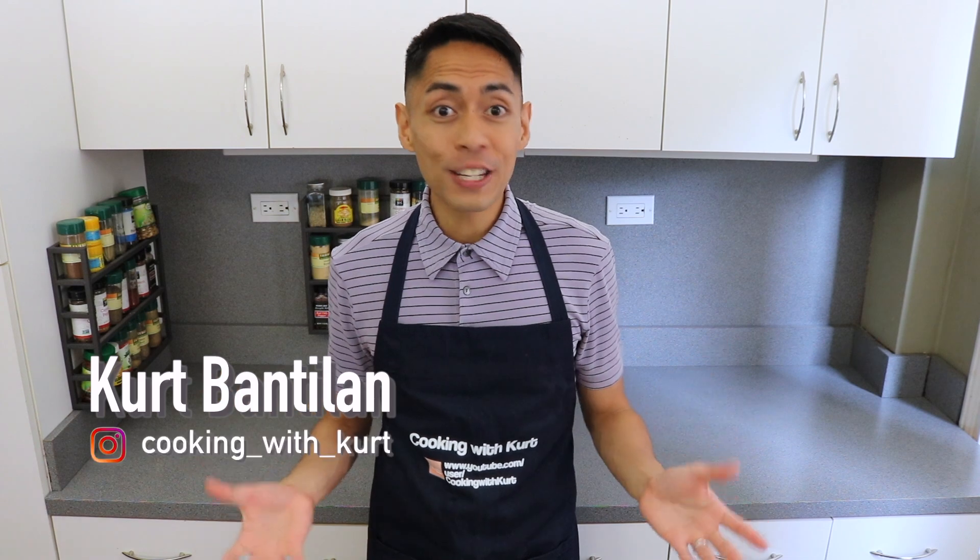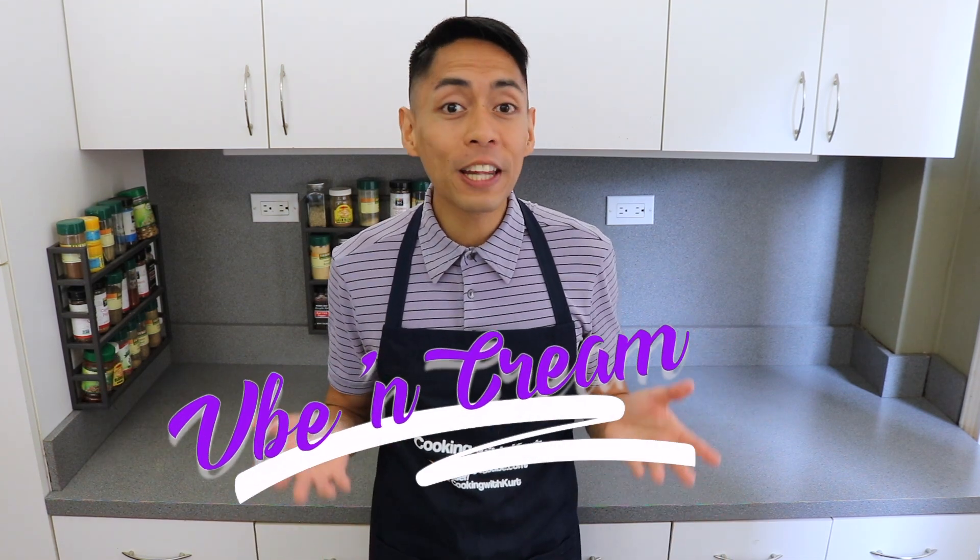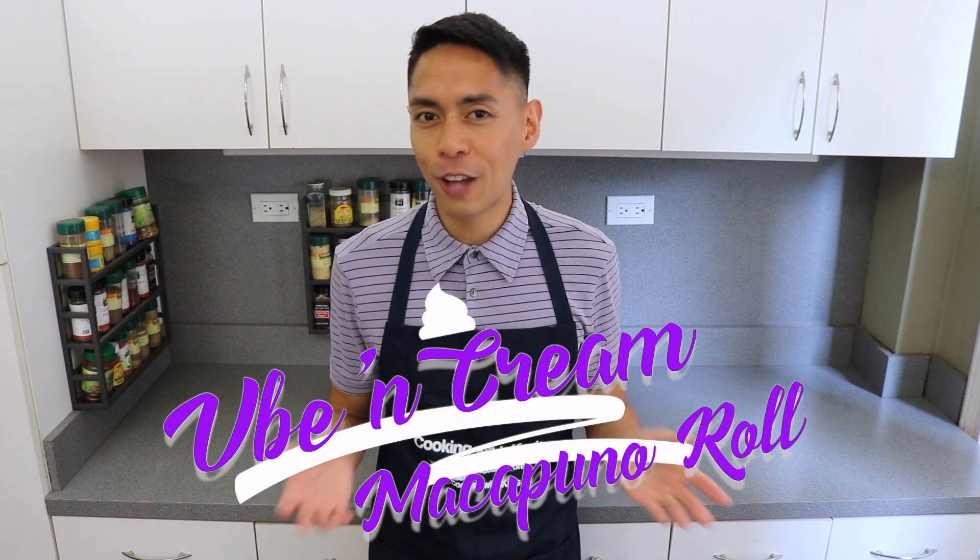Hey guys, this is Cooking with Kurt, and today I'm going to show you how to make another Red Ribbon favorite, their Ube N' Cream Cake Roll with Makapuno Nut Topping.